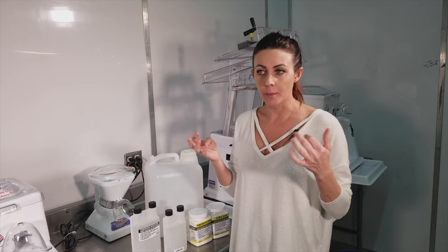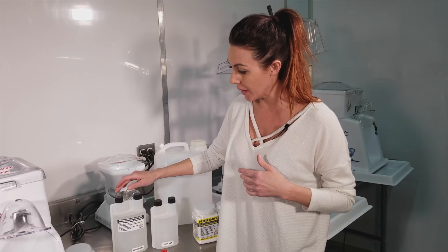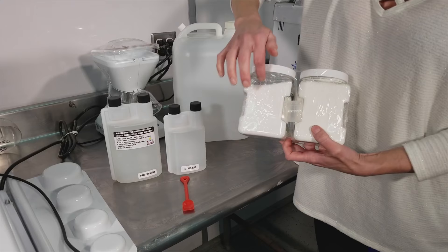If you order the preservative kit in the liquid form, it's a two to one ratio — that's why this bottle is bigger. So you use two ounces of the preservative and one of the citric acid. If you go with the powder, it's a one to one ratio. It comes with a scoop and it's just one scoop of each.